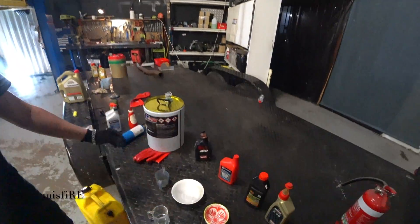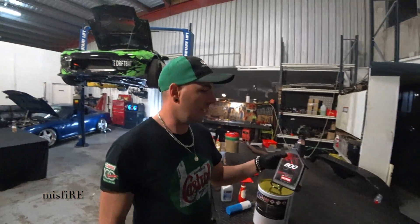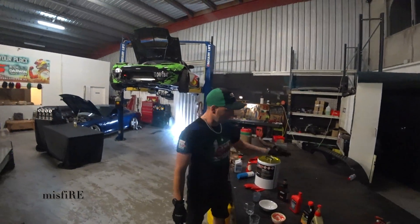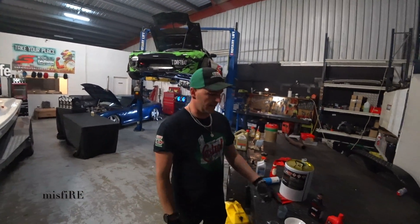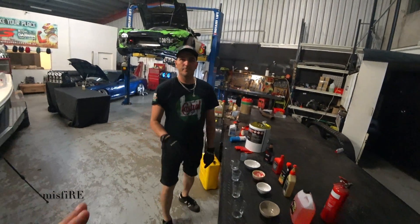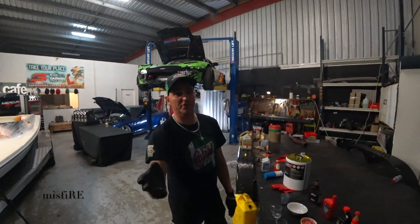We've also got Motul, which I run in my drag RX-7. I've heard a lot of good things about it and a lot of people run it — and it smells awesome. I did contact Idemitsu years ago about running their oil with E85, and they said you can't use it with any ethanol or methanol fuels. But we're going to have a look anyway and see how it mixes. We've got a fire extinguisher — don't try this at home, we're doing this in a controlled environment.